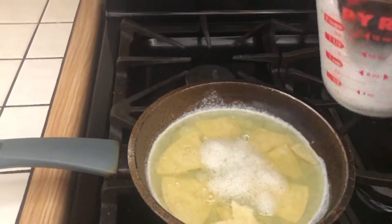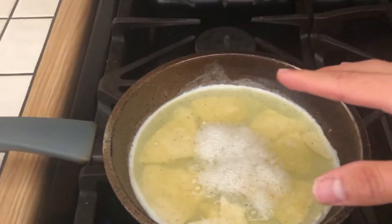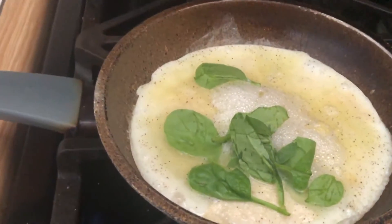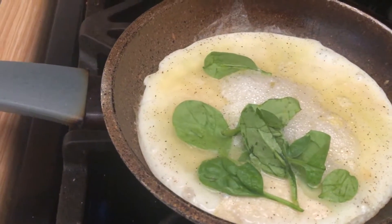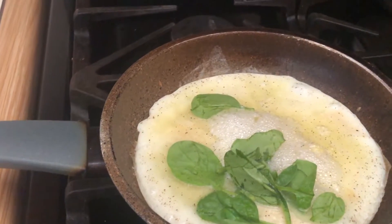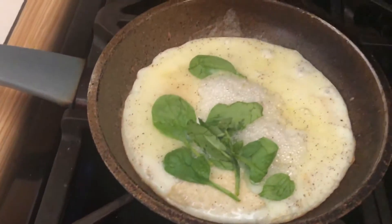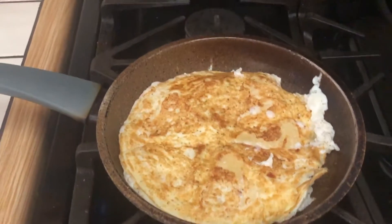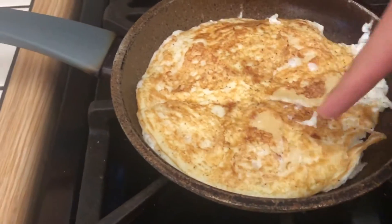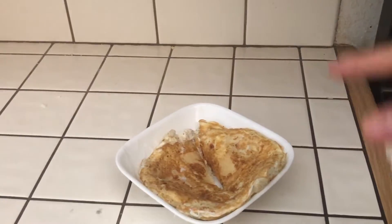Let this cook, and once it all turns white, that's when we're going to add the spinach. I usually use 25 grams of spinach, but I ran out so this is all I have. Once it's all white, that's when you want to flip it. Once you flip the eggs, make sure you cook the bottom side less because you don't want the spinach to burn. You want a golden, kind of crispy look — that's exactly how you want it.